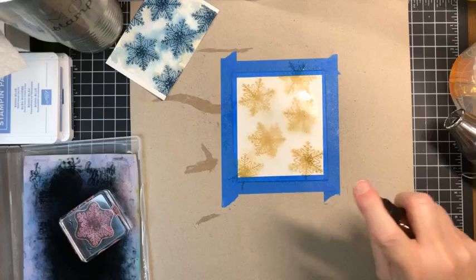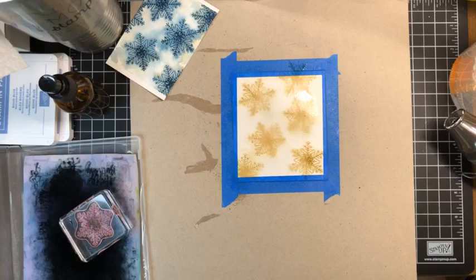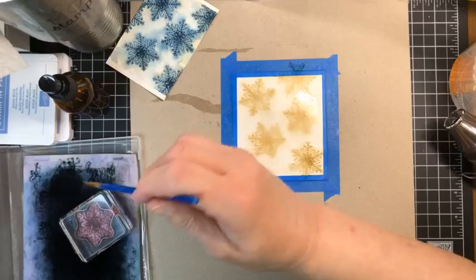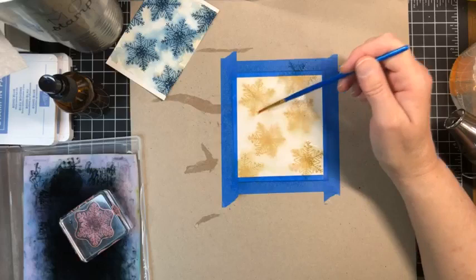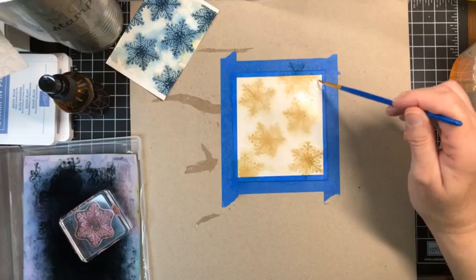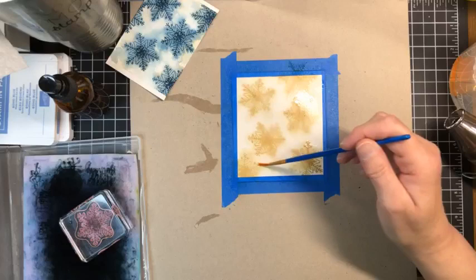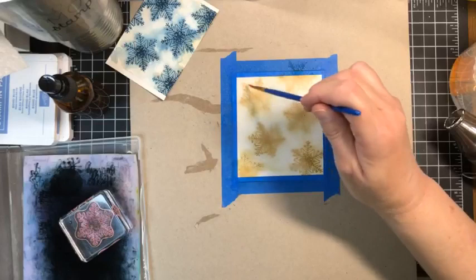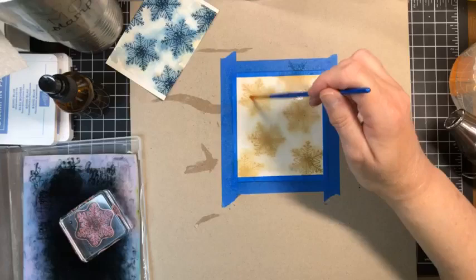I'm going to coat some of that ink to blend a little more — giving it a little more spritz in the corners and then taking my tiny paintbrush to guide that ink where I want it. The ink will just flow wherever the water is, but sometimes I need to give a little encouragement with more water. I think that looks good for our base layer of Crumb Cake.